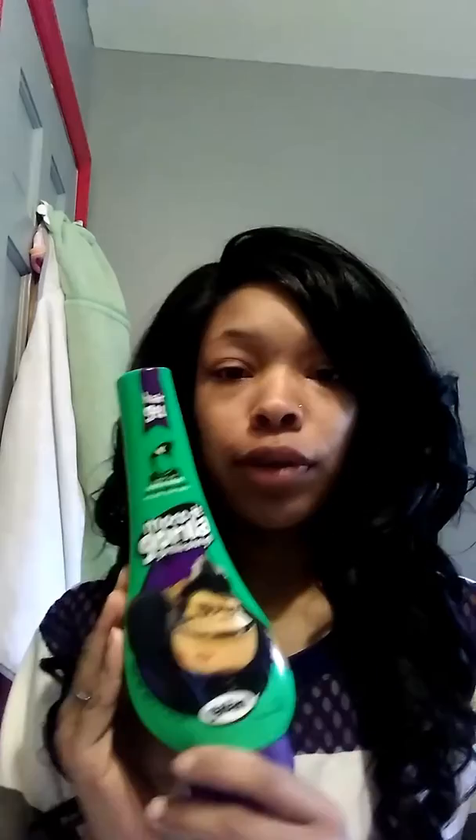Hi YouTube, today I am going to do a tutorial on Gorilla Snot. This is my first time picking up Gorilla Snot because I usually use Murray's Edge Control, but I work at a hair store and everyone comes in asking for Gorilla Snot, which we don't carry, but Walmart does carry it. So this is my first time trying it.